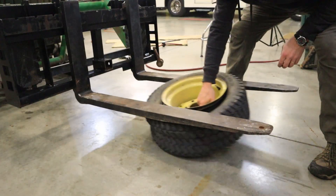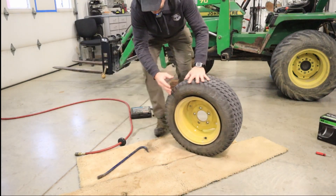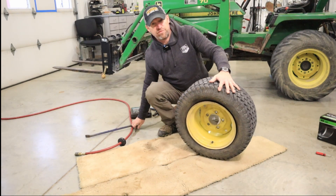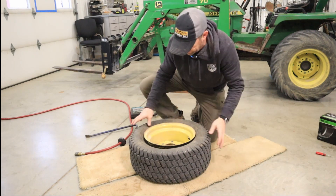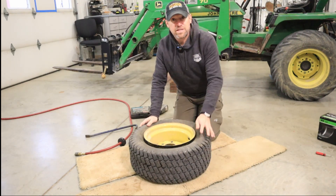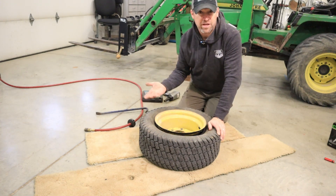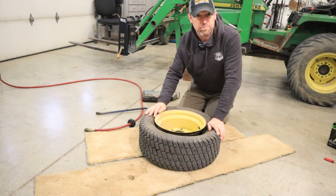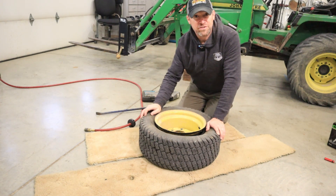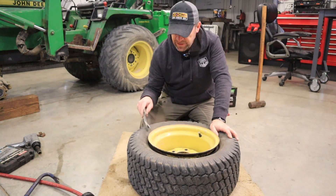Sometimes you just got to get creative when it comes to breaking the bead — that would have been a hard-fought battle by hand. Fortunately we had the forks on the loader to do that. If you don't have forks, you can use a slide hammer or something to drive over the edge of the tire. You saw what kind of force it takes to break the bead — you may have to employ whatever technique you can come up with.